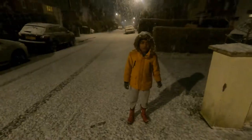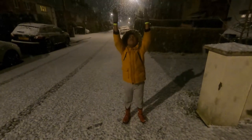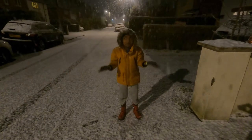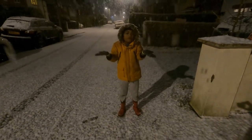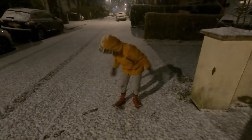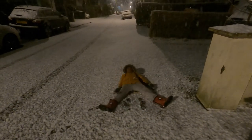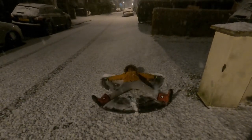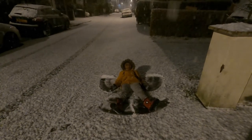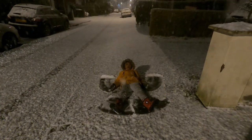Now, can you try to make an angel from up there? Let's try to make a real snow angel — just lie down into the snow. I'm starting to get snow all over me. I hate this!